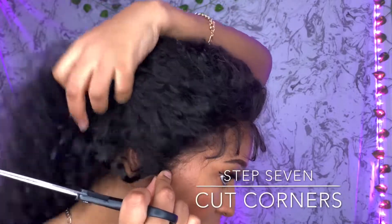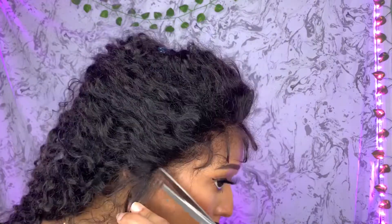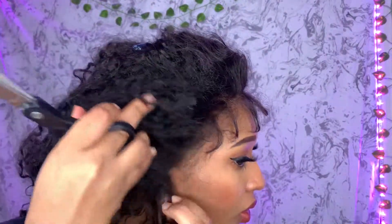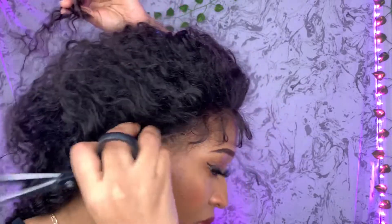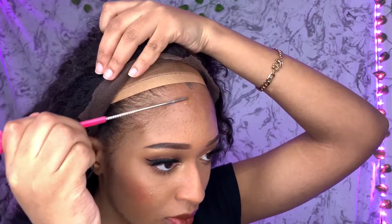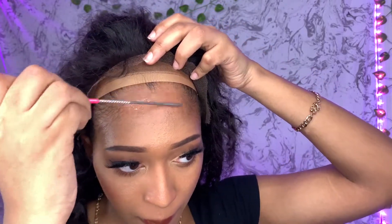If your lace frontal is too long, we're gonna cut the corners where your ears are being covered so your lace front can look natural. You're gonna cut it on both sides. Then I'm going to take my Got2b Glue and apply it to my forehead — basically where you want the wig to lay. I'm using my tail comb because I don't want the glue on my fingers.